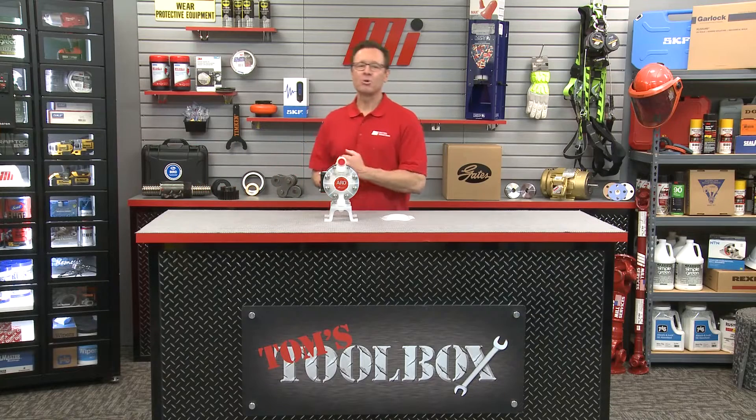Hi and welcome to another edition of Tom's Toolbox. I'm your host Tom Clark and today we're going to look at the three-quarter inch compact series pump and long life PTFE diaphragm from Aero.